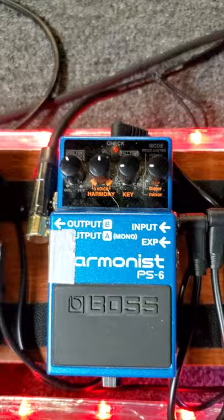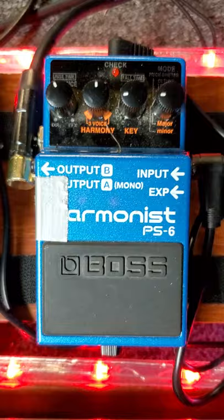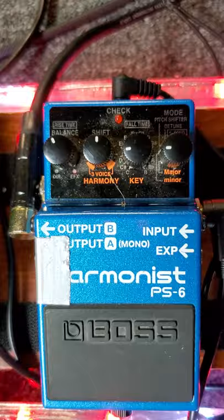The only other pedal I use right now is this Boss PS6 Harmonist. It does harmonies, octaves, pitch shifting, and has some other tunings like detune — and I use that in some songs. It's a pedal you run through your effects loop; you've got to run it there. The only other pedal I might want is a simple looper pedal — I'm thinking about getting the Ditto X2. I don't use any reverb — well, reverb is really good for leads but I really don't use it.